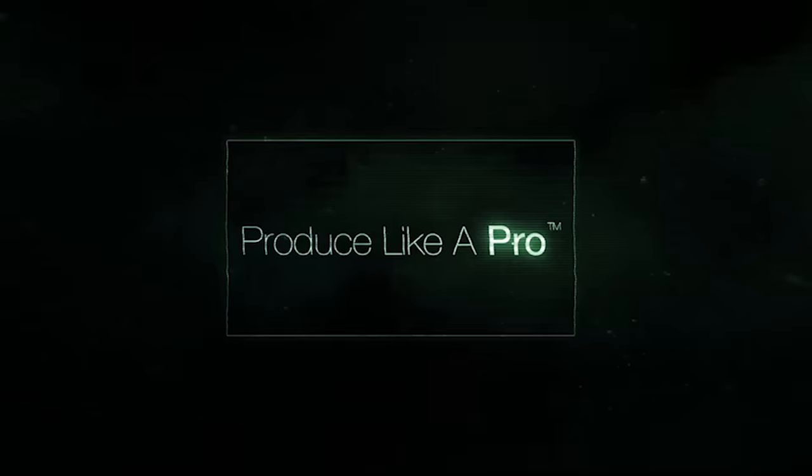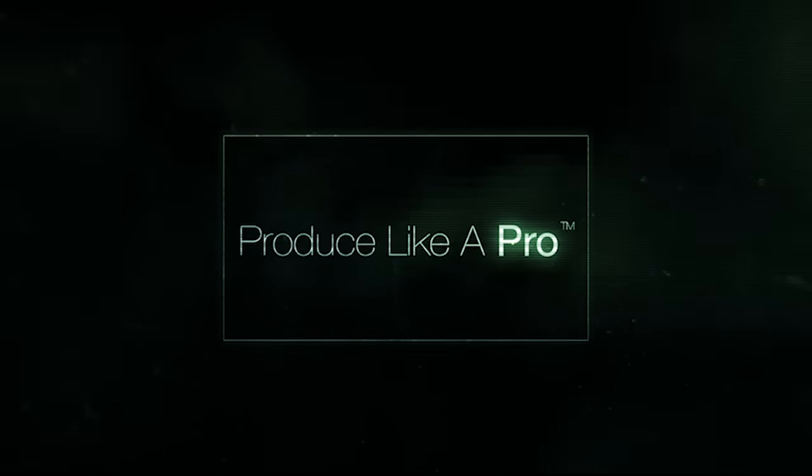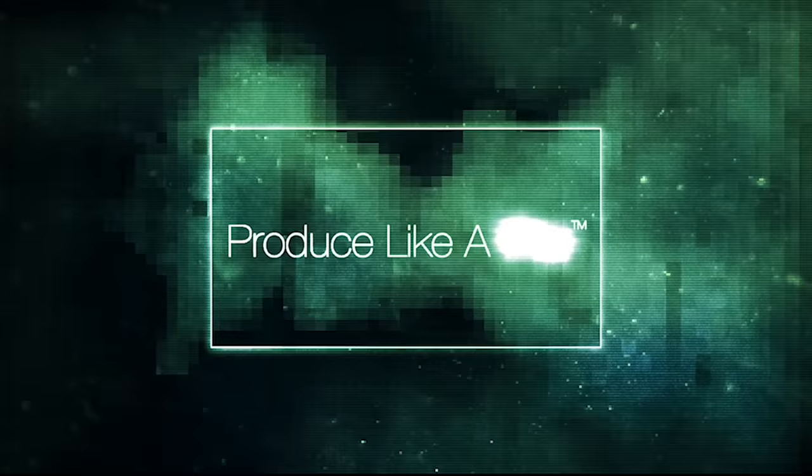Hi everybody, hope you're doing marvellously well. So, in the spirit of trying out affordable gear, we are going to test a new product called the Liberty Air 2 Pro. This is something that a lot of Grammy award-winning people are talking about, and it is earbuds that are wireless and less than $130. The question is, how good can wireless earbuds sound for $130?